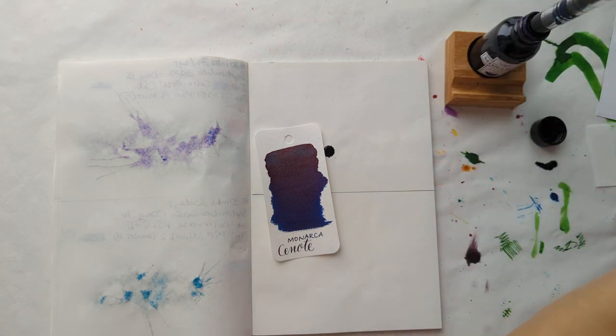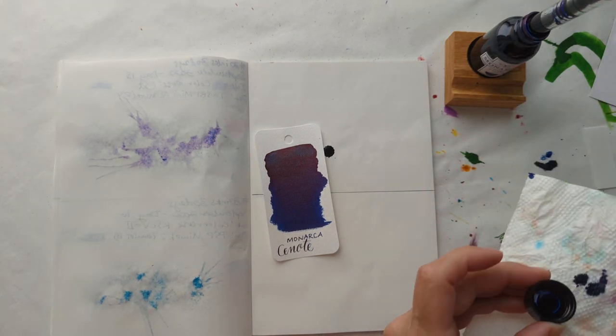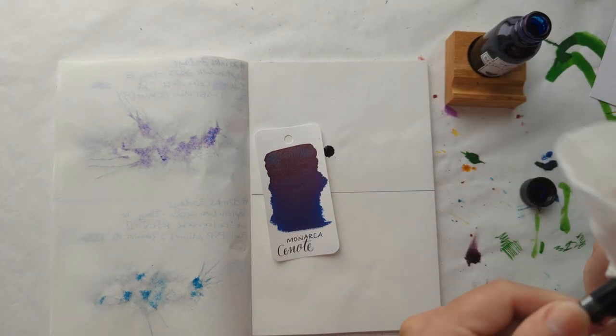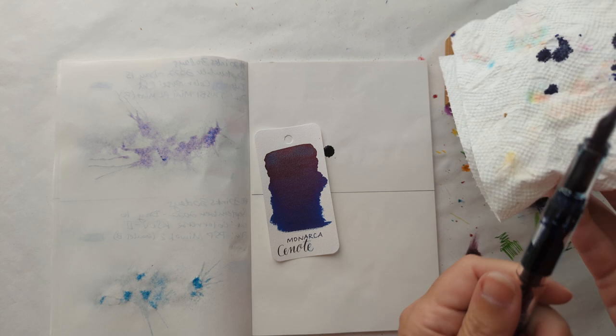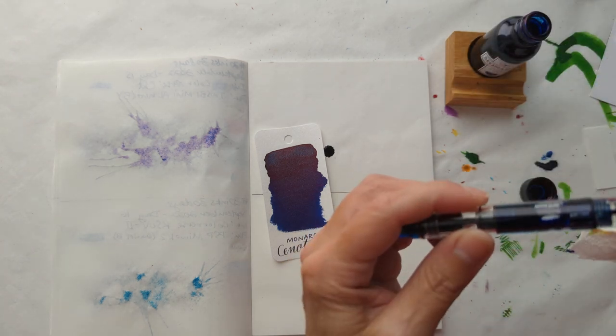Slowly better. Got ink in the cap — honestly, we got ink everywhere. But that includes inside the pens, so that's pretty good. As yet, it does not include all over my hands. Now admittedly, the day is young.